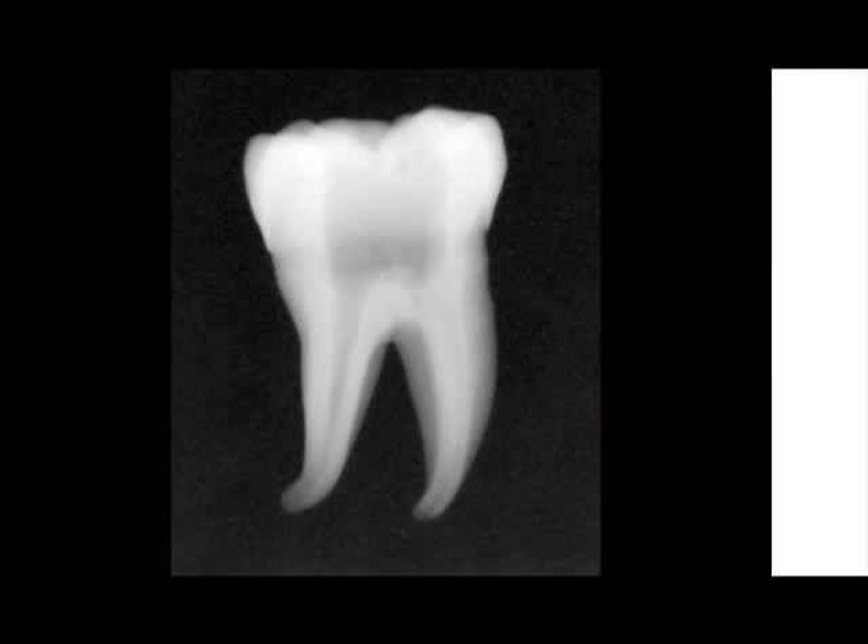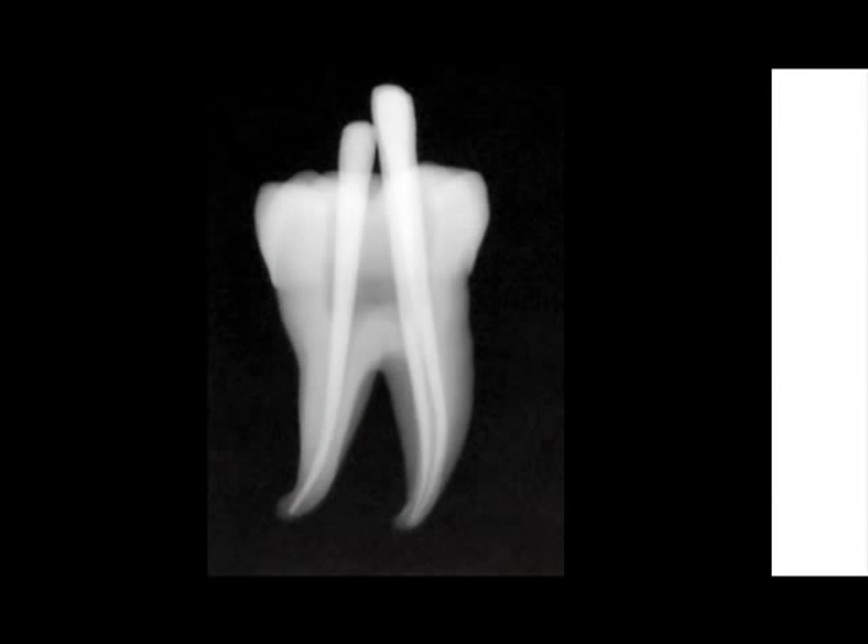We are going to show two different epoxy cement preparations in the obturation of a mandibular molar and a maxillary bicuspid. Here the canals have been shaped and the medium gutta-percha points are trial seated in the canals. They all have significant tugback.